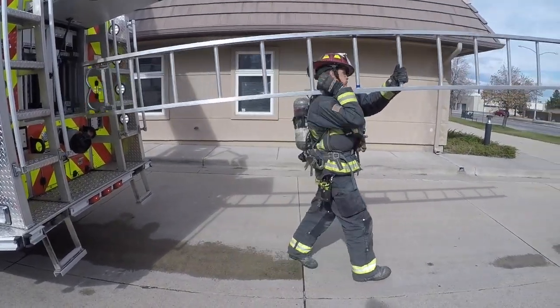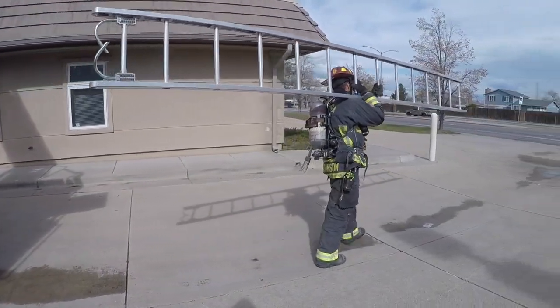Welcome to Mile High Fire Training. This video we're going to show you the deployment and movement of straight ladders.